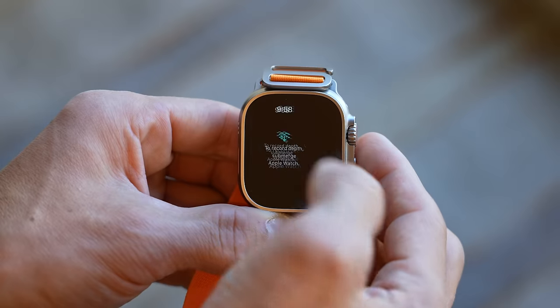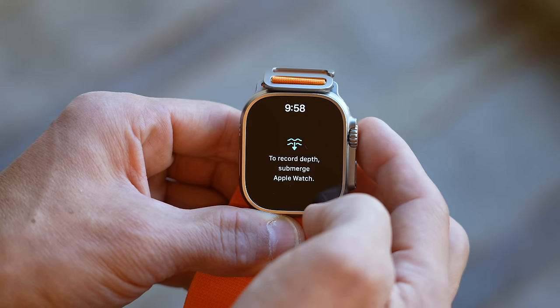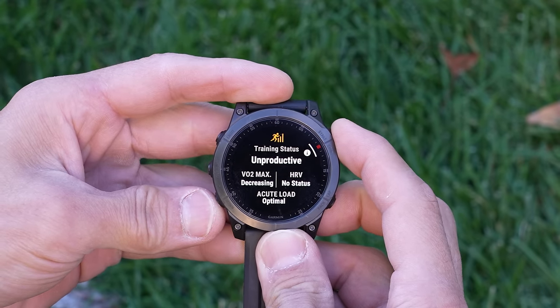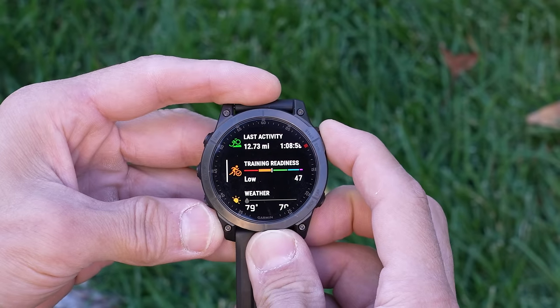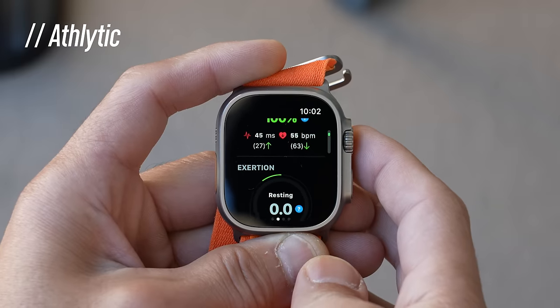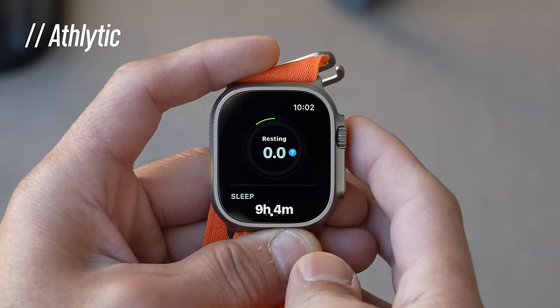The Apple Watch Ultra can collect running power and advanced running dynamics right on the wrist without an external accessory. The Epix and Fenix 7 can also collect these metrics, but you'll need something like a Garmin HRM Pro or HRM Pro Plus chest strap to do so. The Ultra also has specific dive-related features where it's automatically able to detect the depth you're at, which is pretty cool. On the sports and fitness performance feedback side, the Epix has features like training status, training load, a running race predictor, and training readiness, giving feedback on past training and guidance on when to train again. The Ultra doesn't have much like this built in, but you can download third-party apps like Athletica.